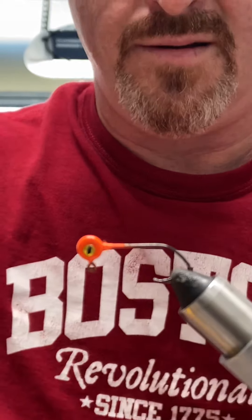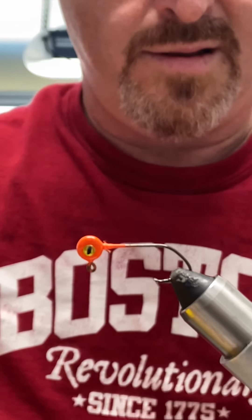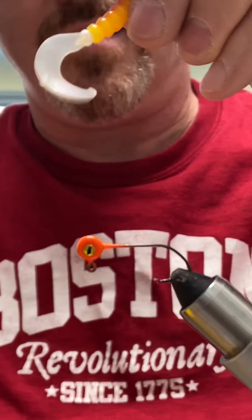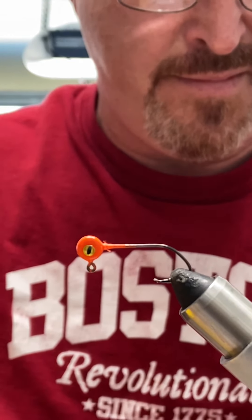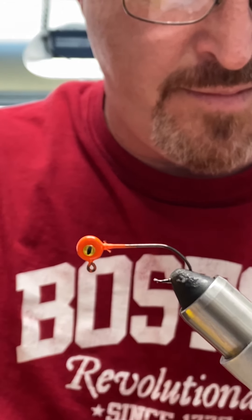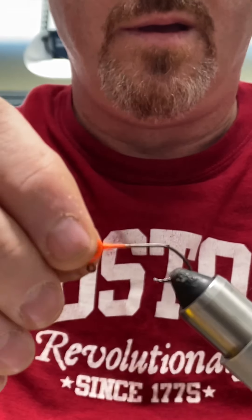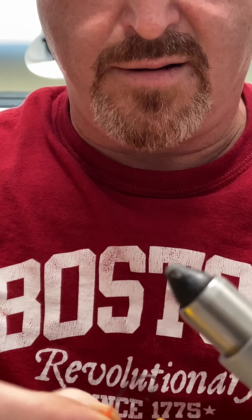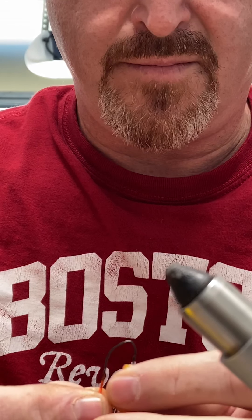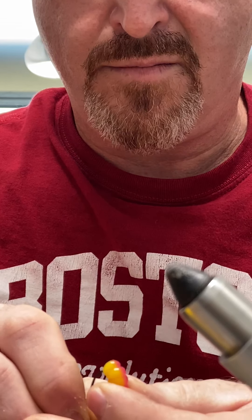I'll show you what that's for later. We're going to take our curly tail, we're going to cut that, thread that onto your body or onto your head, and try to get it as straight as possible.